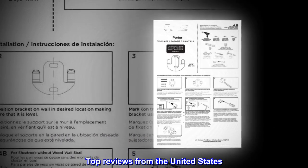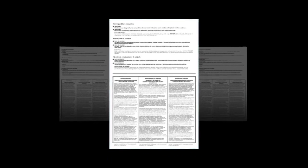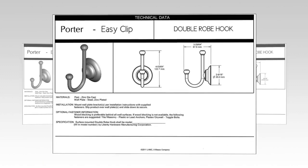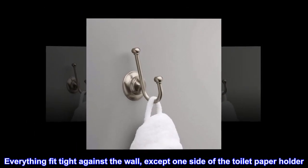Top reviews from the United States. I purchased all of the bathroom accessories of the Delta Porter style. Everything fit tight against the wall, except one side of the toilet paper holder.